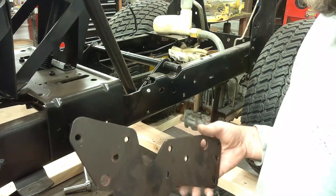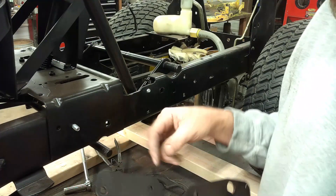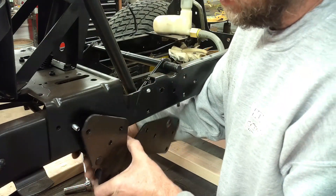Next piece to go on will be this plate. The shaft for the clutch pedal will go through this hole here and the snap ring holds that on. I've got a couple of bolts started already to hold it in place temporarily.